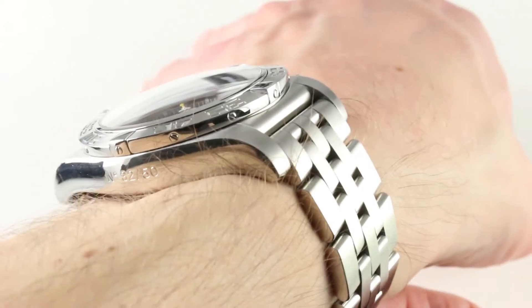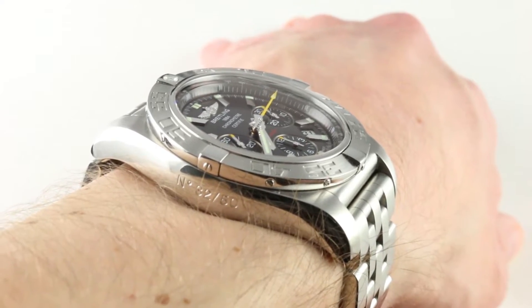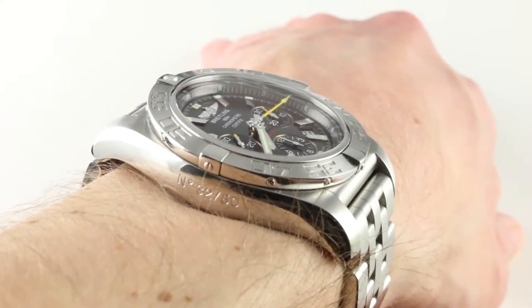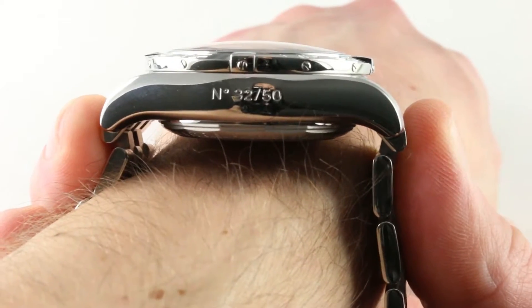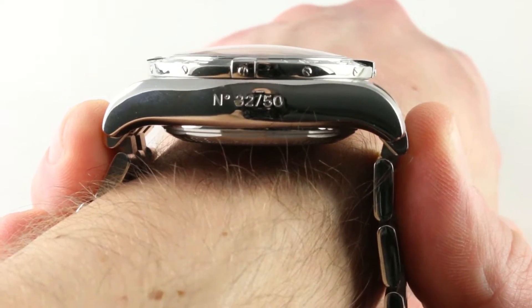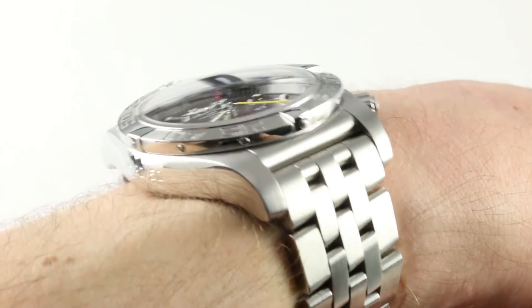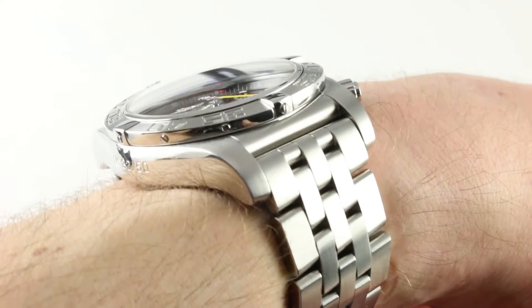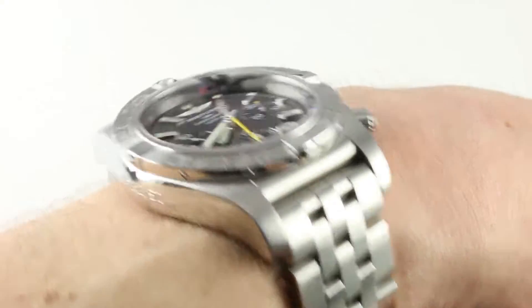This is a big bold watch for being worn on bare wrists for the most part, and across that bare wrist, lug to lug, the watch stretches an imposing 54 millimeters. Counting the solid end links of the bracelet, it extends to 55 millimeters. The bracelet can be interchanged if you want to go aftermarket or OEM Breitling strap, due to its 22 millimeter lug spacing — many options will be available.